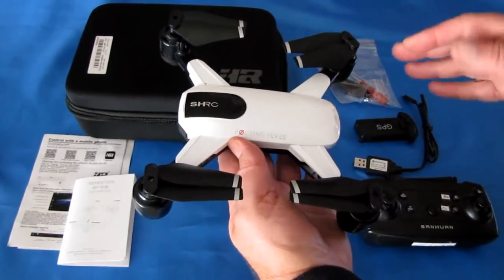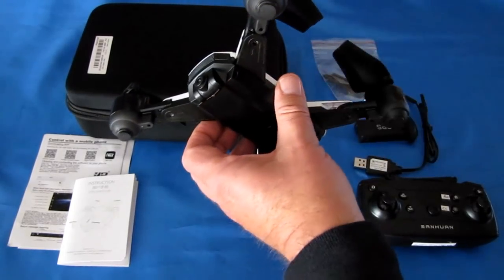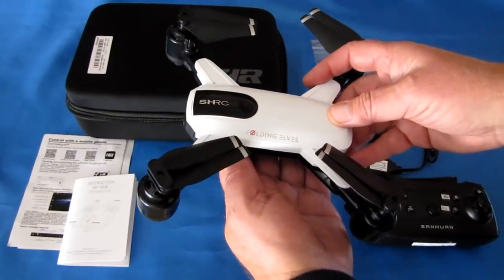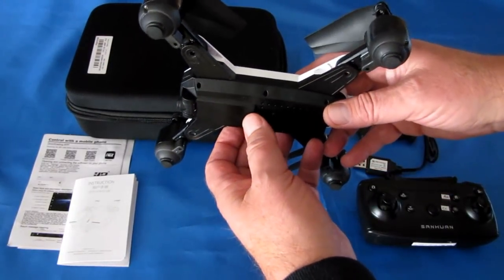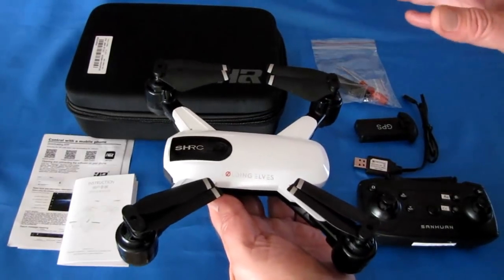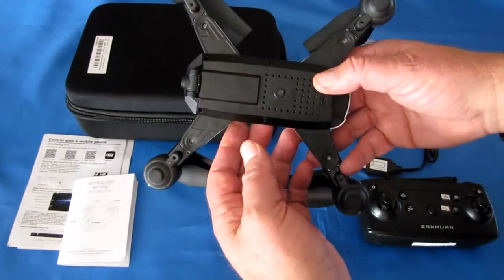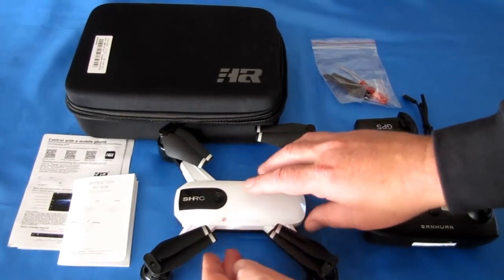2.4 gigahertz is available on most phones, so most people can use this drone, but the 2.4 gigahertz version has a 720p camera. The 5G version supposedly has a 1080p camera. This drone does not have a micro SD card slot — instead, video is transmitted directly to your phone via Wi-Fi, which means frame dropping and frozen video. It's not going to be smooth recorded video, and that's a minus. I'm starting to see that a lot in recent drones, and it's really detrimental to the video you can record.